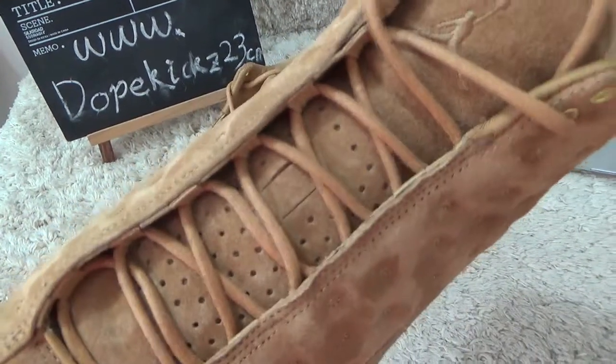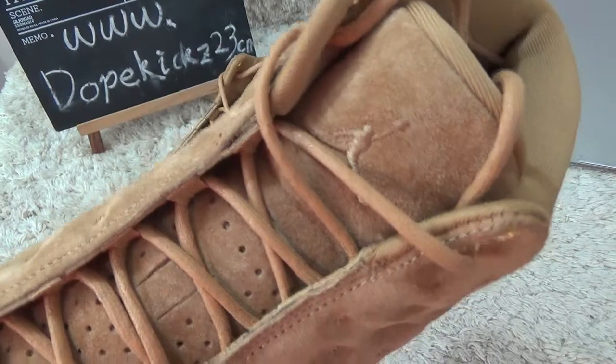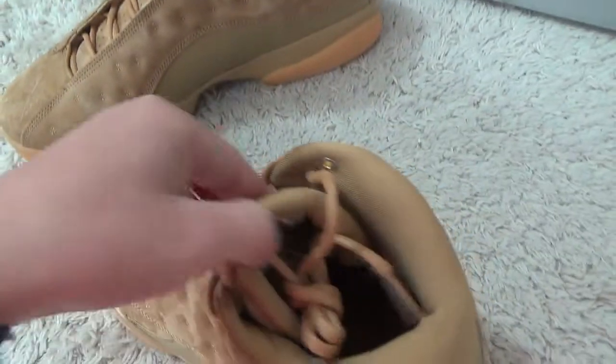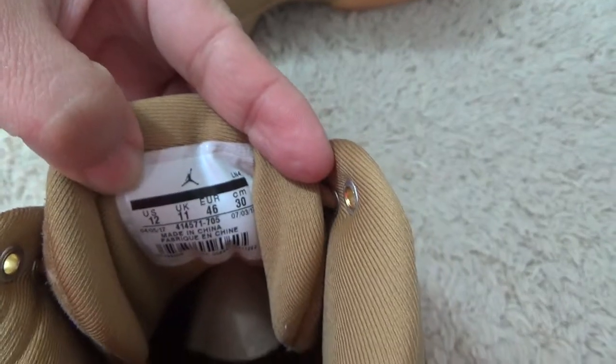Here is the brand logo on the tongue, and on the side you can see the size tag of the shoes.